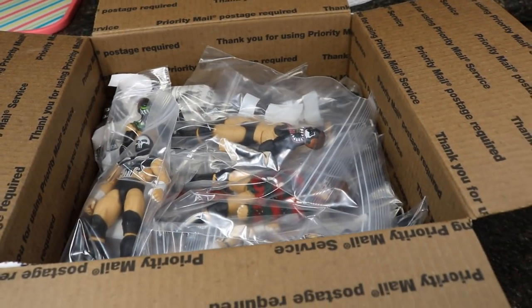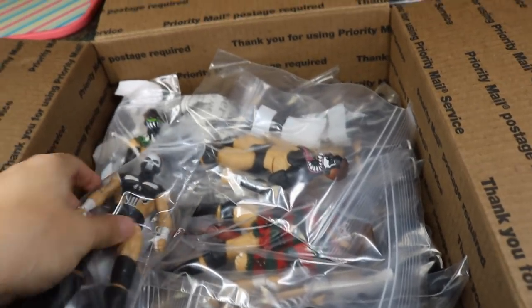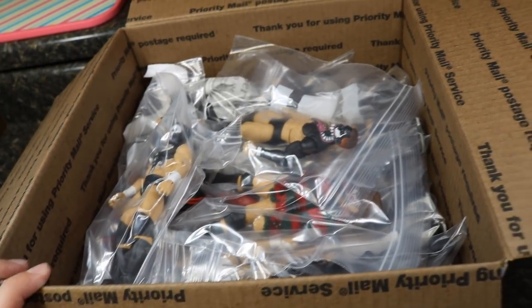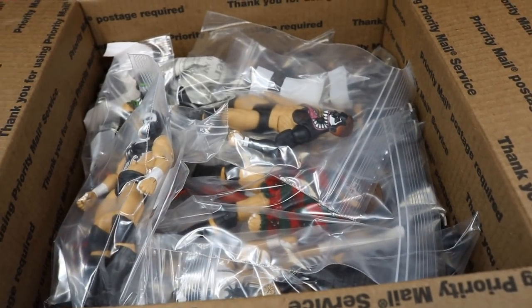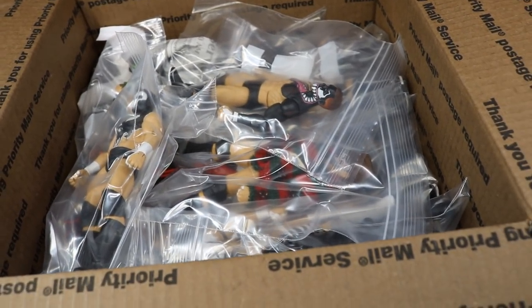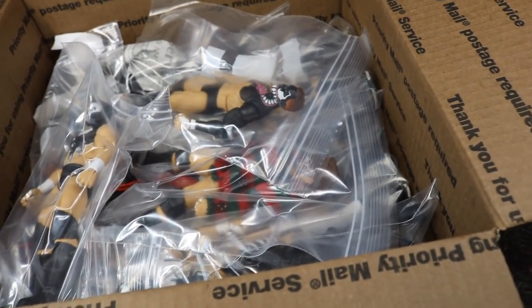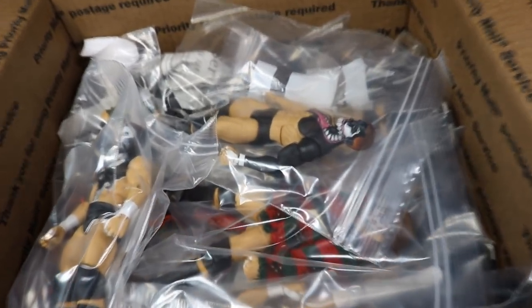In today's video, you will see that we have this massive box full of Finn Balor figures. And why is that? That is because my brother finally brought over all the Finn Balors to the new house. That's why they haven't been in any of the room tours. You haven't seen a Finn Balor shelf or anything — they have all been in my old house. But now they are finally safe and secure at the new house. Cannot wait to get in here. I'm going to take each individual one out and show you guys, so let's go ahead and get started.